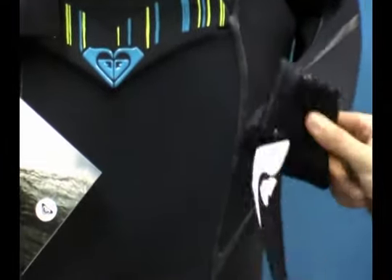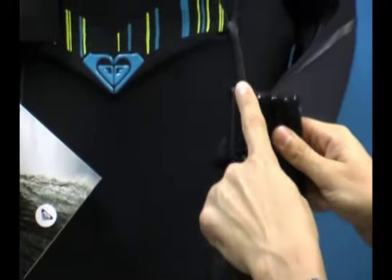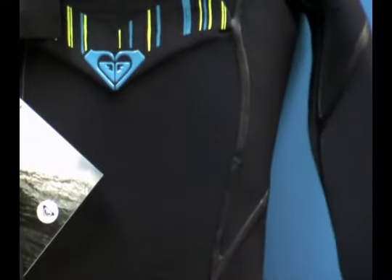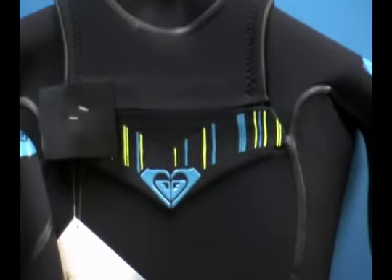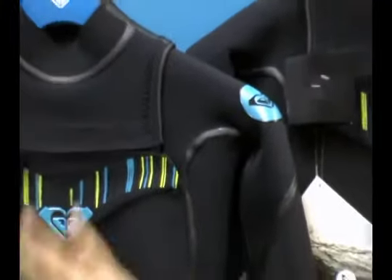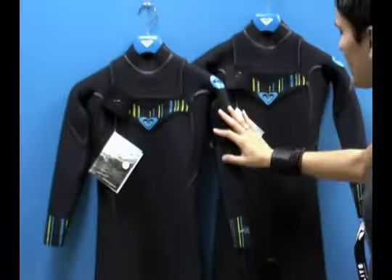This suit has some really wonderful features. It's also got taping along critical seams on the interior of the suit as well. So this is a chest entry suit. Identical is the construction of the 3-2, which is 3 millimeter in the front and back and 2 millimeter neoprene in the arms.